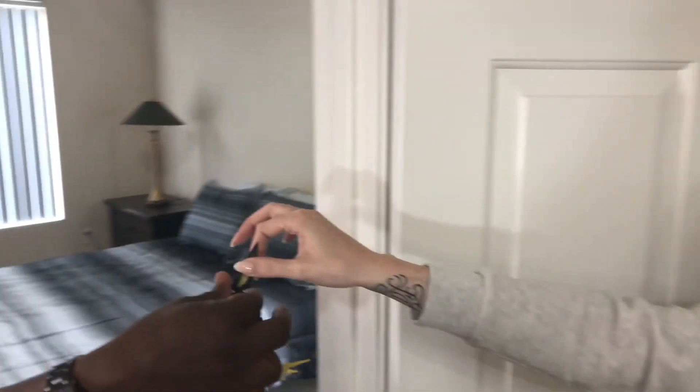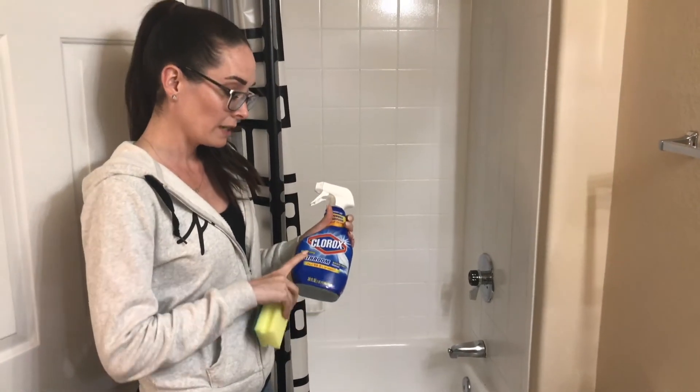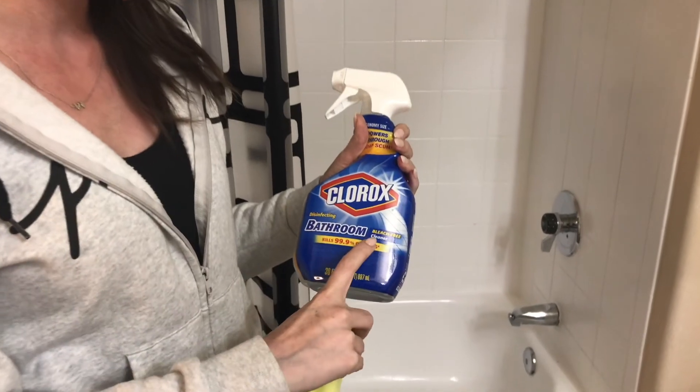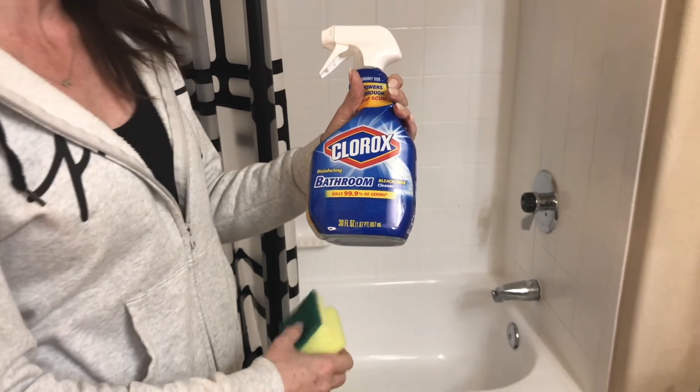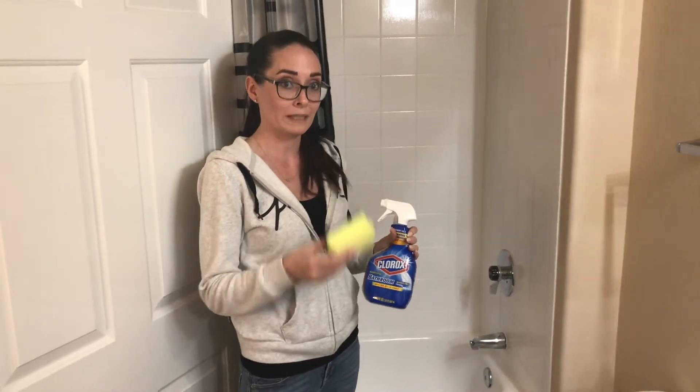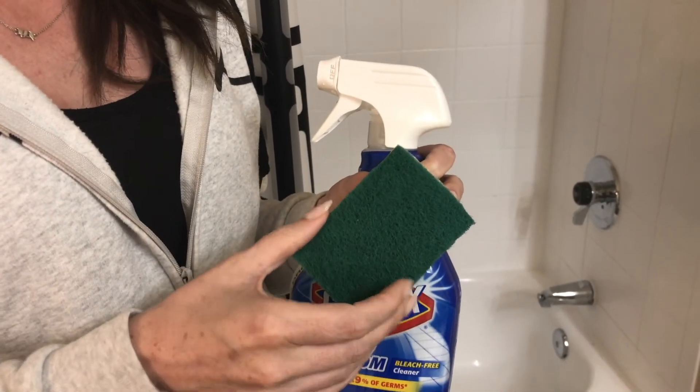Next we're going to talk about how we can clean our shower and tub. What you can use to clean your tub is Clorox, but make sure that whatever you purchase says bleach-free. If you use bleach in the bathtub it will pull up the finish and start to chip away, and you'll end up having to pay to replace that when you move out — and it's not cheap. Also, make sure your sponges have something soft on the side. We want to avoid scratchy textures — we're not trying to scratch the tub.